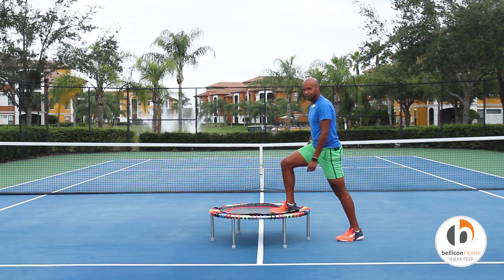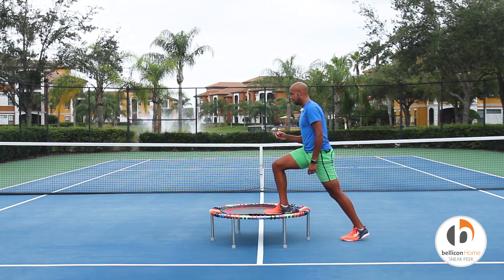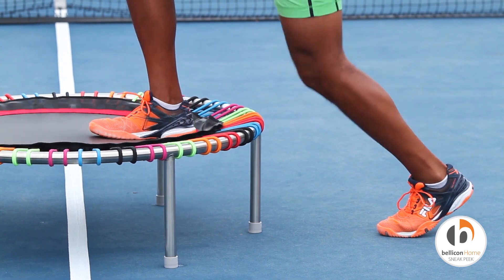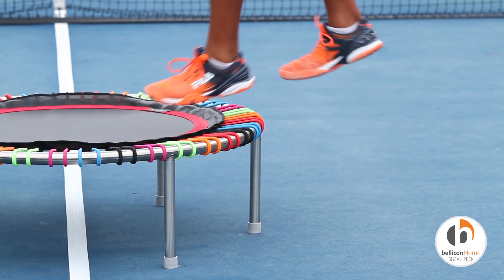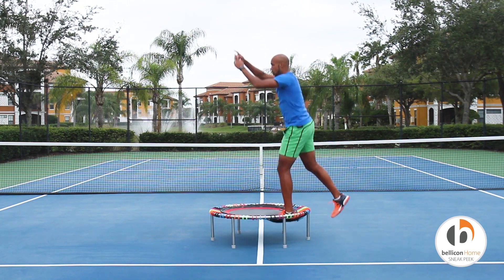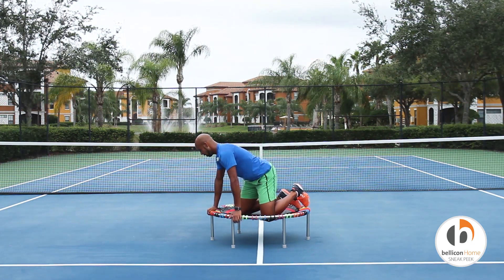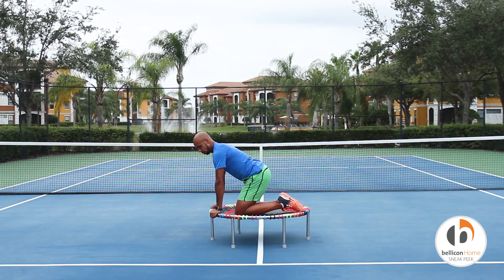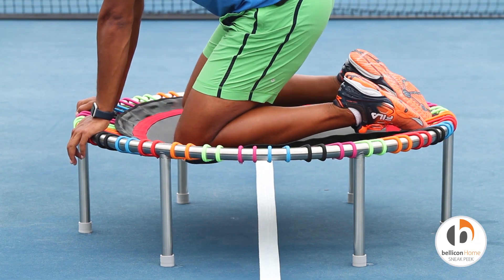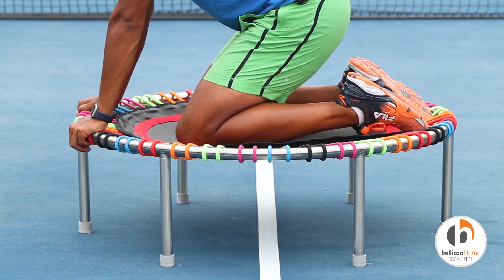Five each leg for a set of ten. In three, two, one — let's go, we're up! Two, three — really explode here you guys, come on — four! Notice how the top of my toes are flat on the bellicon and I'm sinking in a little bit, just to give that a nice stretch through the top of the ankle.